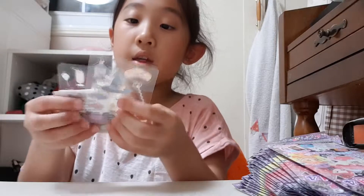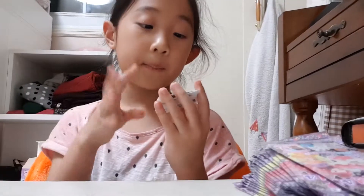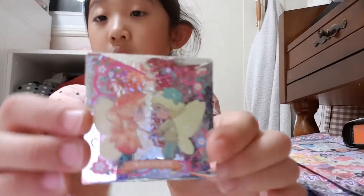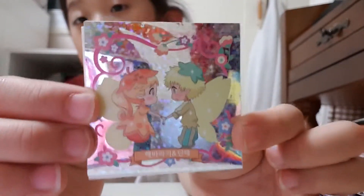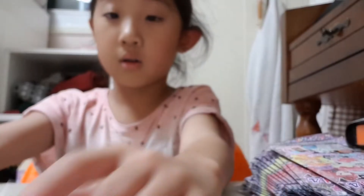So the deco stickers — here are the two deco stickers. I won't be showing all the deco stickers because I'll probably be getting a lot of duplicates, just like I did with series one, two, and three. Here's how the little glitter sticker looks.